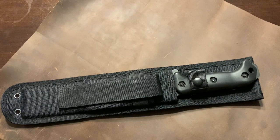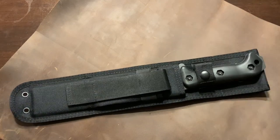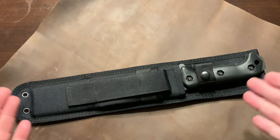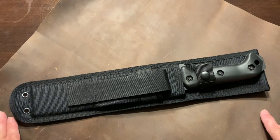Hey, this is Aaron with Bushcraft Devotions, here with another knife review. Some of you already know what this is. To me this is the ultimate bushcraft survival knife that you can get, and I rank this up there with the Buck 124 Frontiersman, although it's a little bit longer. You also have other cheaper versions of really good survival knives like the Schrade SCHF45, but this one has video upon video of people using it and it is an awesome knife.